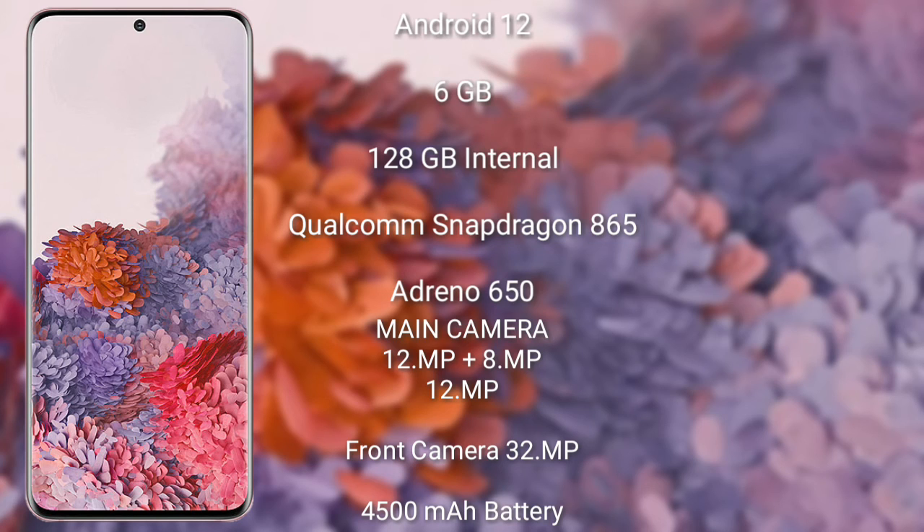The Samsung Galaxy S20 FE features a triple rear camera setup with 12 megapixels plus 8 megapixels plus 12 megapixels, and a 13-megapixel front camera. It has a 4500 mAh battery with support for faster than 25-watt charging.